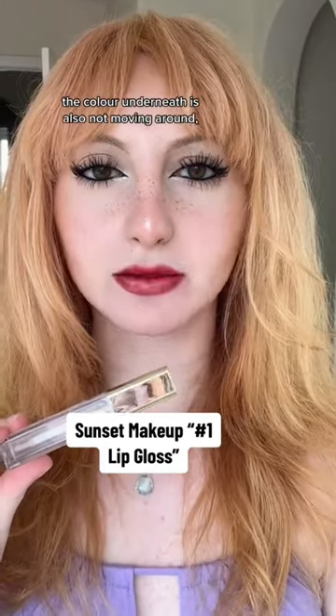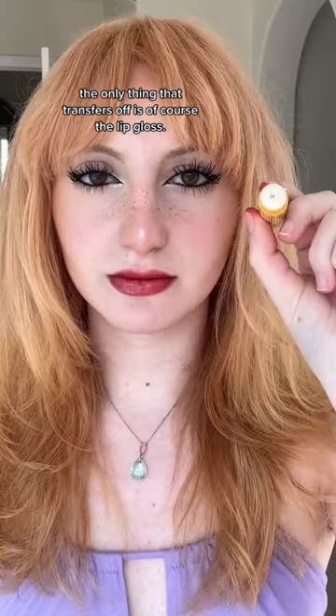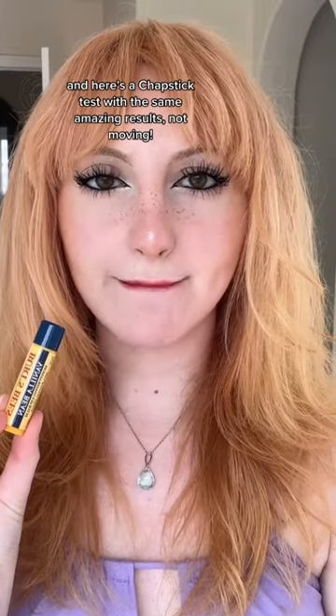When I rub my lips together, the color underneath is also not moving around. The only thing that transfers off is, of course, the lip gloss. And here's a chapstick test with the same amazing results — not moving.